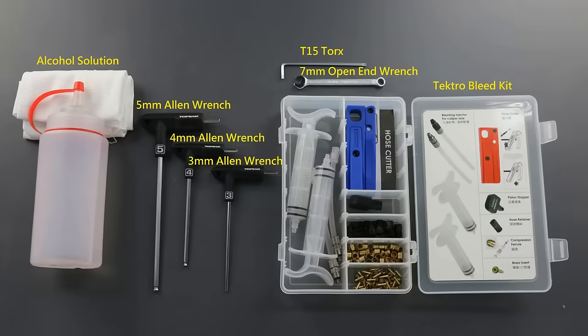Tools needed today are the five millimeter allen wrench, four millimeter allen wrench, three millimeter allen wrench, and seven millimeter wrench — and you might want to use the closed end and the open end as well — T15 Torx and alcohol solution.